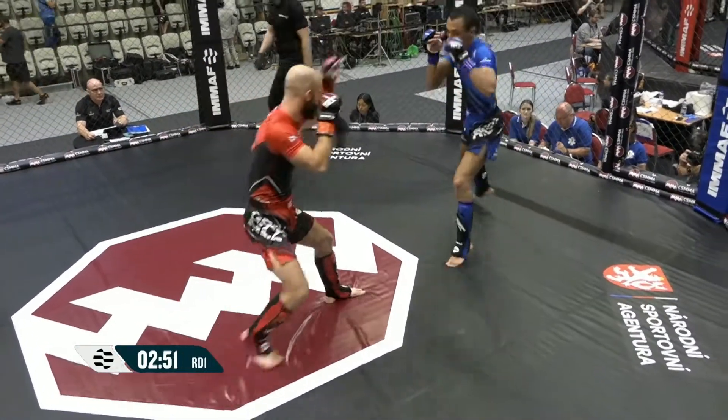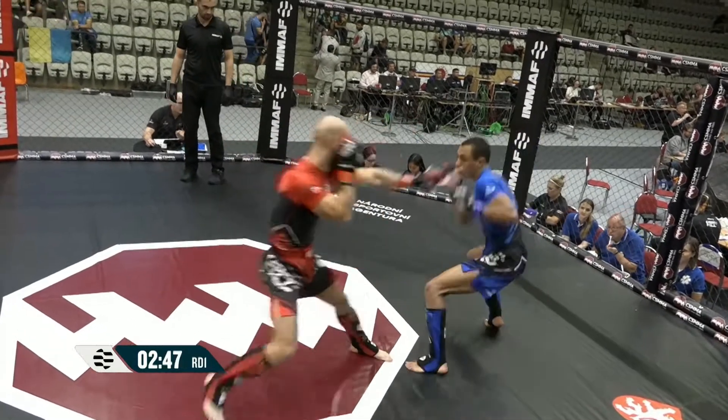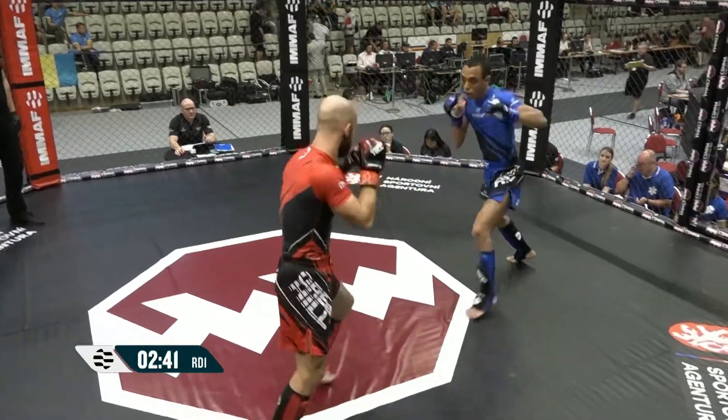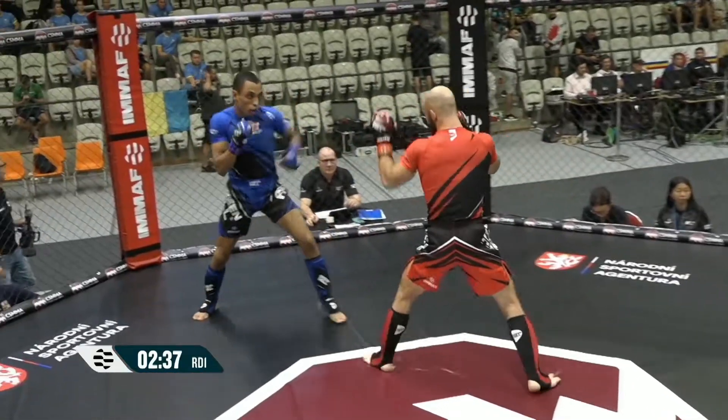Fidel running with his elusive footwork. He bounces in and out, runs really well. Tends to leave that lead leg out though for the leg kicks. So David can start to time that lead leg kick on Fidel's lead left leg. He might have some success there.